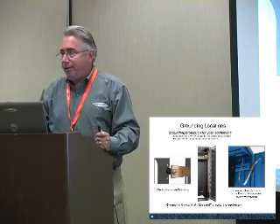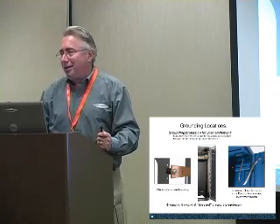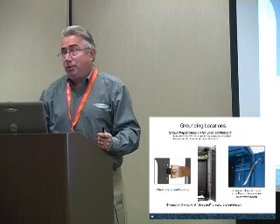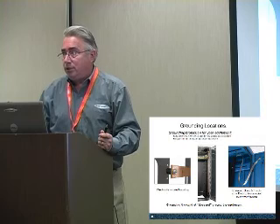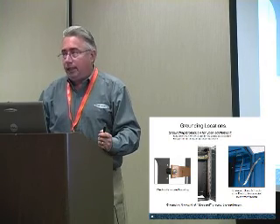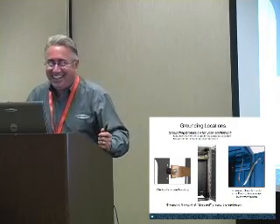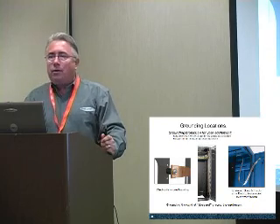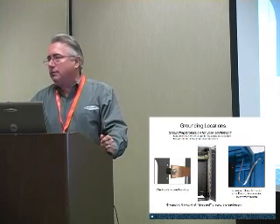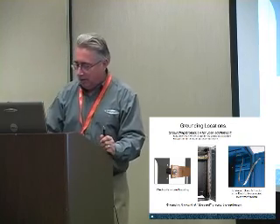Q: You don't have a conductive powder coat paint? A: No, not one that's recommended by them. Some Cisco 7000 series switches can be $100,000, so we want a solid ground on that. No powder coat is conductive enough that they'd recommend it for something of that cost.